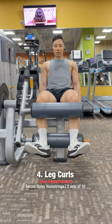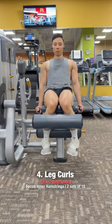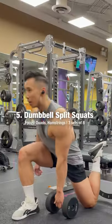Leg curls. Point your toes outward to target the outer hamstrings. Point your toes inward to target the inner hamstrings. Dumbbell split squats.